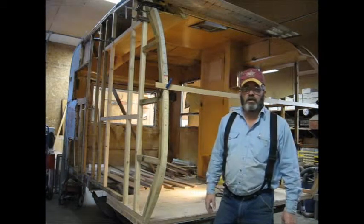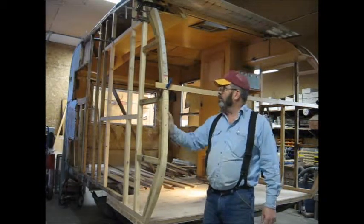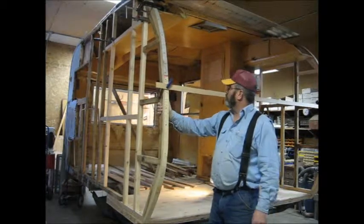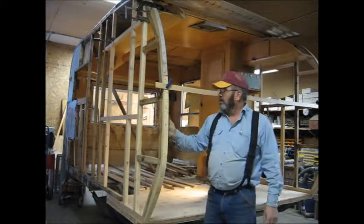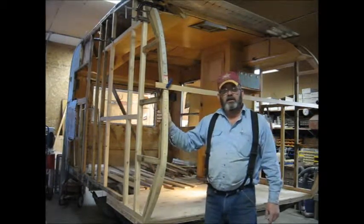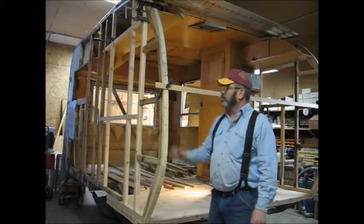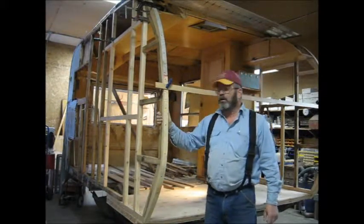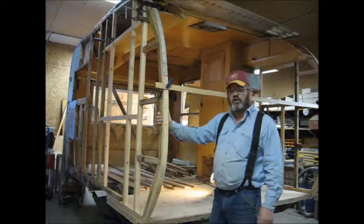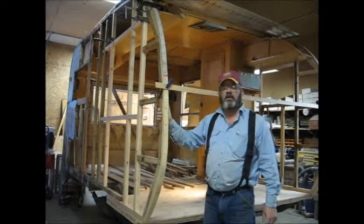Well, we've finally got the walls all framed — finished this and that, put the curbing on. This cross base is kind of keeping everything solid so it doesn't move around very much. Now we'll have to get some siding from Salt Lake to put on the inside here — I've got to have probably six or eight sheets to continue. Until we get the siding I guess we'll be on standstill, so we'll see you on the next video.